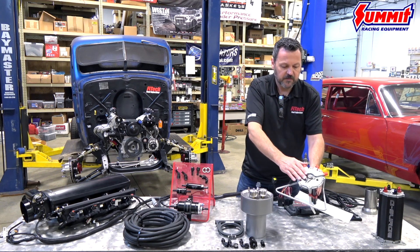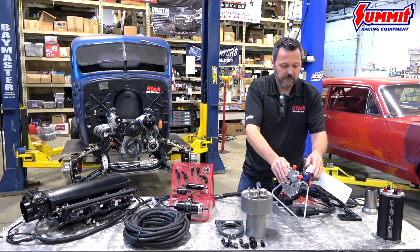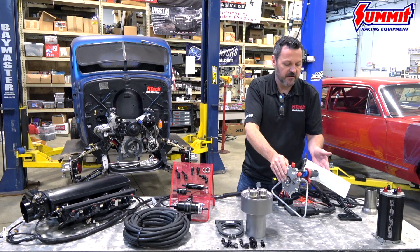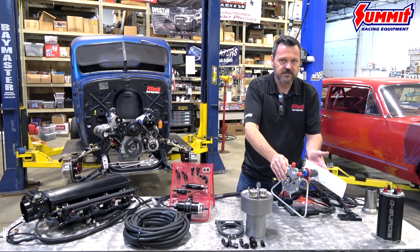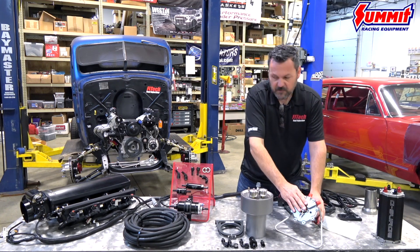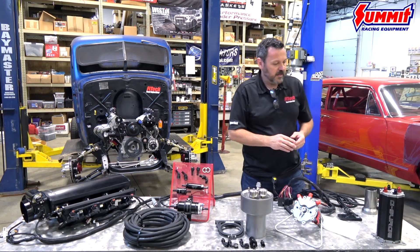So a real nice kit — this could be run return or returnless as well. It's got a 340 pump and can be run from a six inch all the way down. It's adjustable to almost any length, adjustable down to six inch. This real nice in-tank module can be purchased with the Ultimate LS kit.